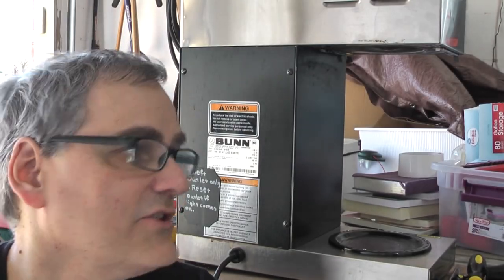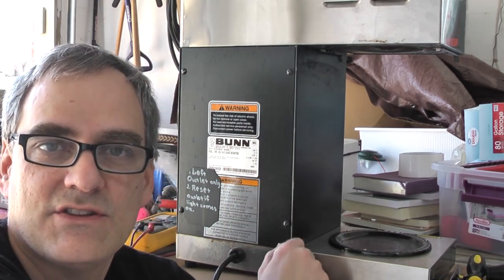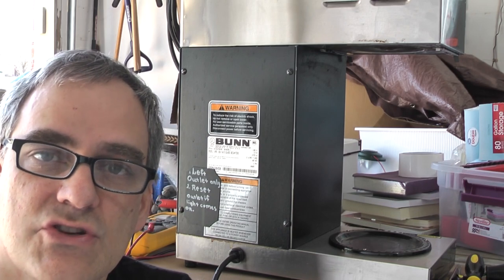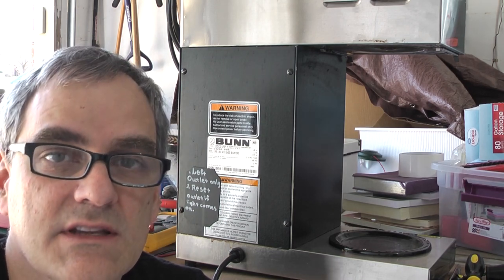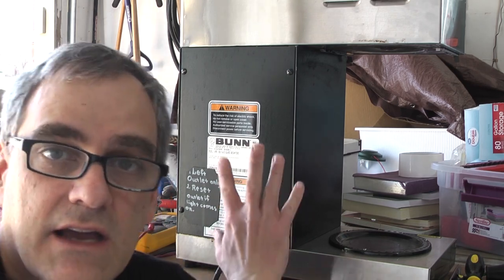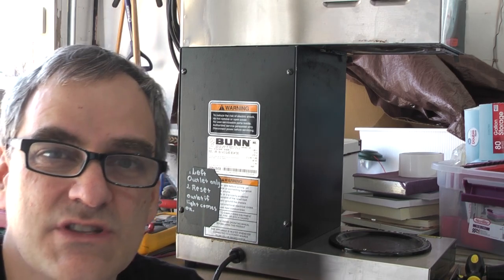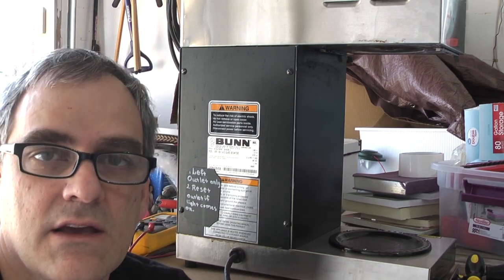Hey everyone, sorry about the background noise and the weird scenario here. I'm in the garage and this is the church. They actually have one of these industrial coffee makers and it's giving a lot of grief because it's consuming a lot of energy and they reported that it works, but at a certain point it just trips a breaker. So I'm pretty sure that there's either something bad inside, like a spill, or some other problem with the internal wiring or the cap wiring or something like that. So let's do a full evaluation.